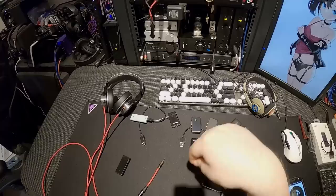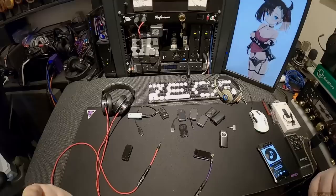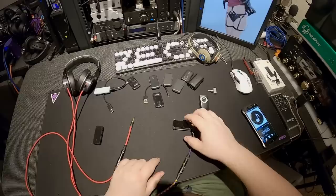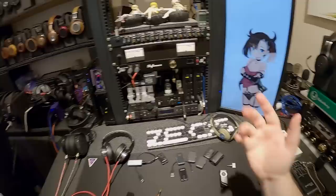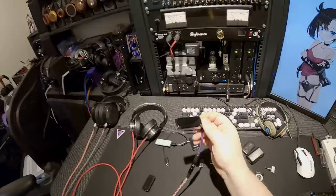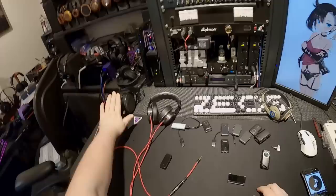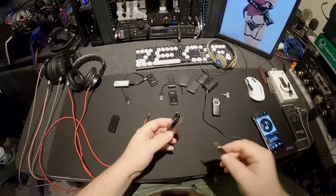I'm at maximum volume and it's not blowing my head up. Pushing it really hard and I can tell it's not liking the load — these planars just don't like it. So apparently this will not push Ether C Flows. I know — we were all so hopeful that there'd be an 80-dollar Bluetooth dongle that could power them balanced. I'll call that a small failure and this a large victory, given that it can kill me with KPH 30is and nearly kill me with the One More Triples.